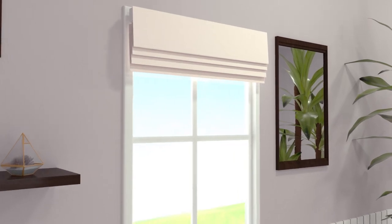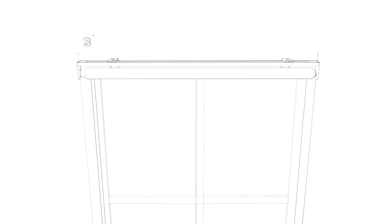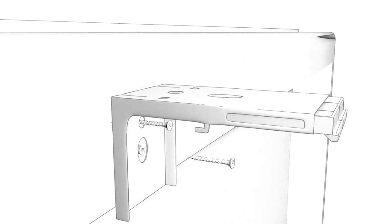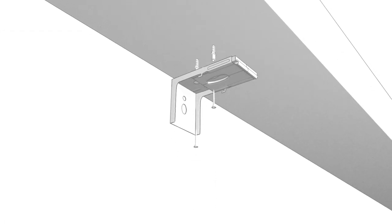Installation of this shade is a breeze. Leaving about 3 to 5 inches on either side of the window, mount the brackets on the outside and above, or inside onto the ceiling of the window.